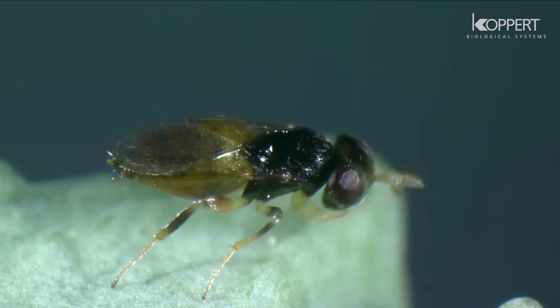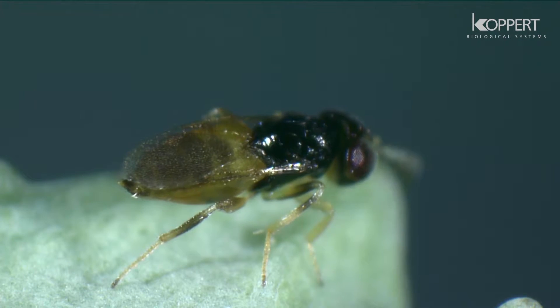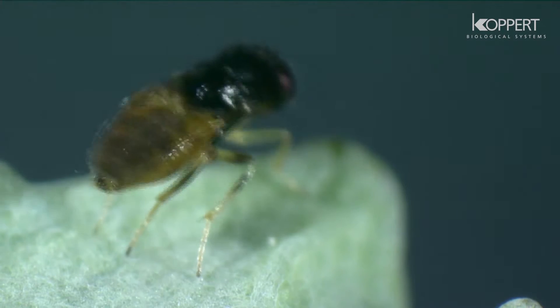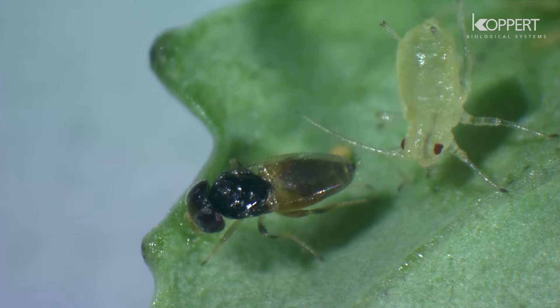Parasitic wasps are very often used to control populations of agricultural pests. Aphelinus first searches its prey with its antenna, then swings around and curls up the tips of the wings.